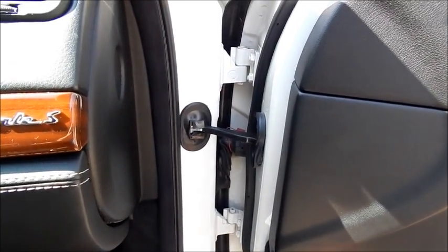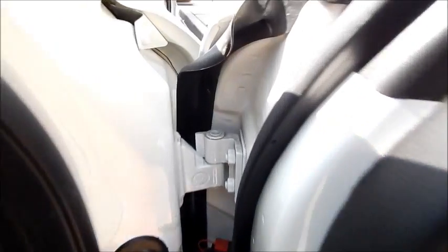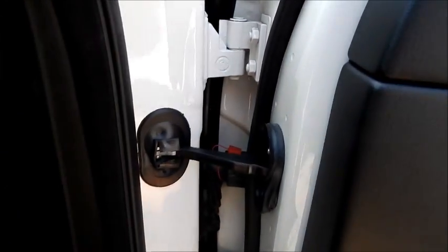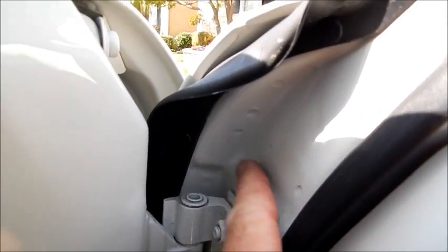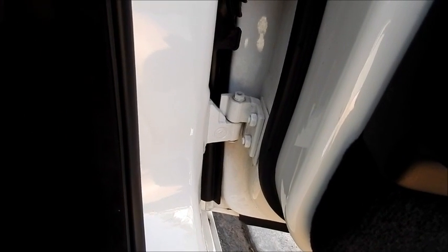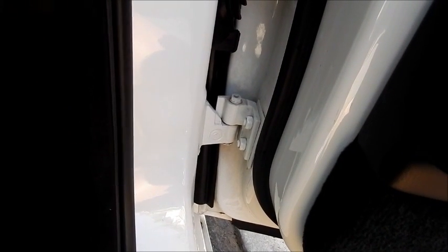Darren here. Quick video on how to do door jams. If you look in here, we've got dirt — that's not good. Detailing is just that: it's all about the details. So for most people they never look at their door jams, but for a professional detailer you've got to get everything.